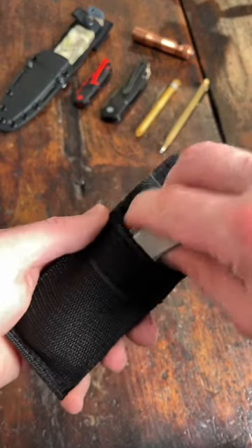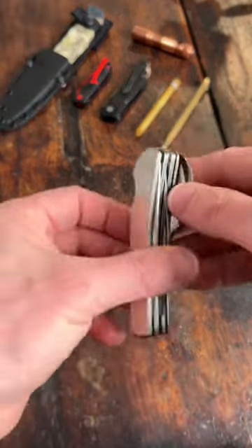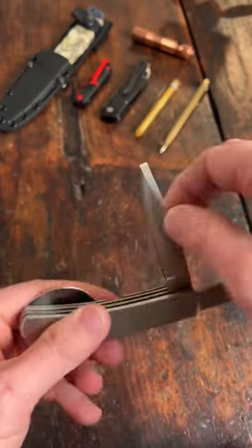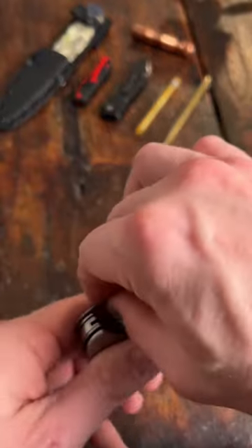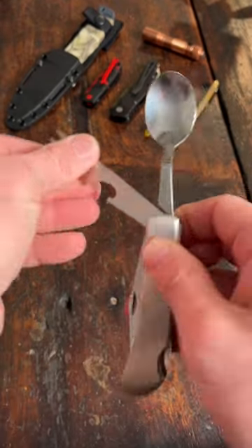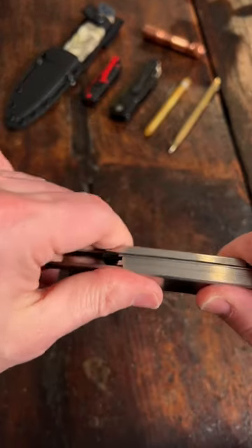This is the K-Bar Hobo knife — a three-in-one utensil kit for outdoors and camping. There's a fork, a knife, and a spoon. The fork and the spoon detach from the knife so you can use them independently from each other.